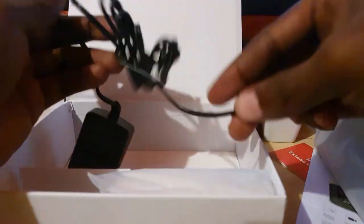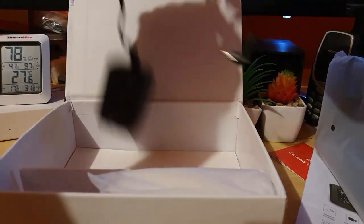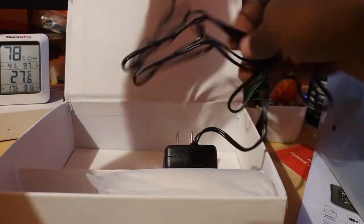We have the main unit and the AC adapter brick. The adapter should give you good flexibility in terms of placement — you'll be able to power this on a desk and stretch the cable to difficult spots.